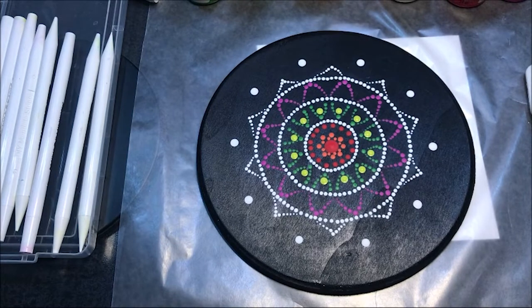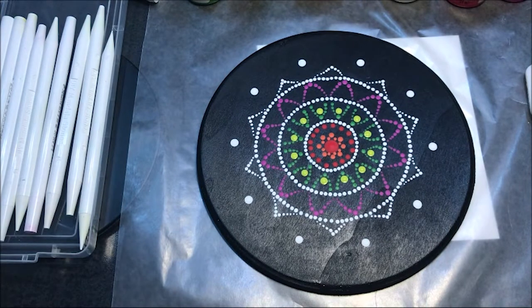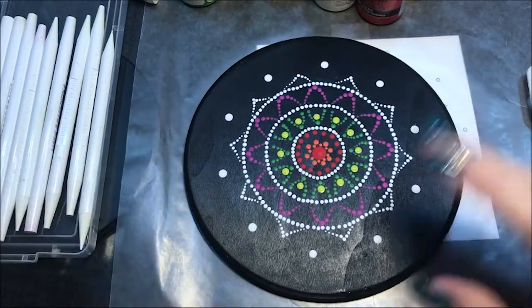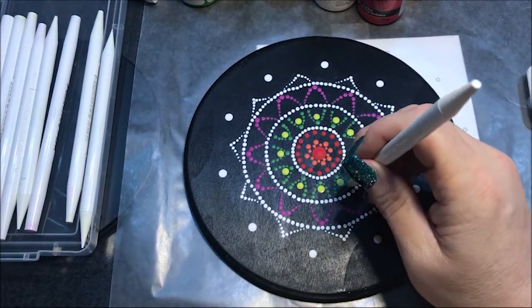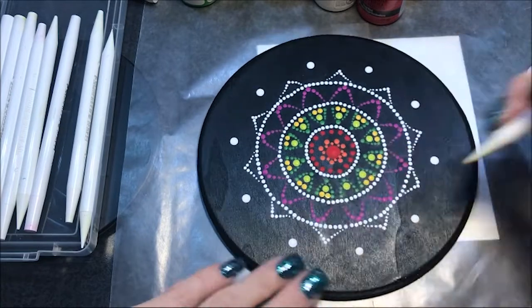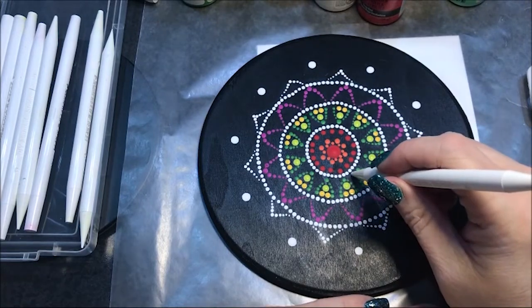Now I want to incorporate some yellow. I'm gonna go with this cadmium yellow — I'm just gonna make a very rainbow-y picture. I'm gonna go with the number five and do two dots at the bottom of this peak here. Now using that same number five, I'm going to use the sea breeze color and put a dot right in the center here.